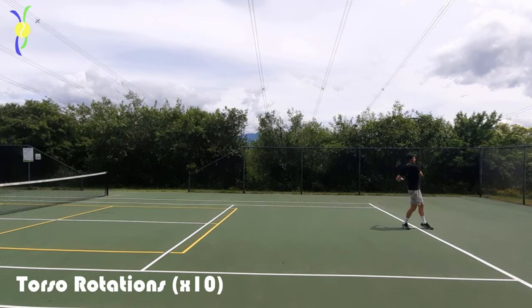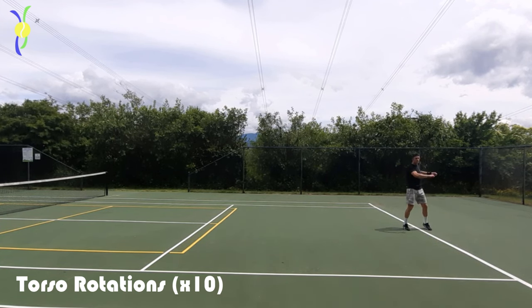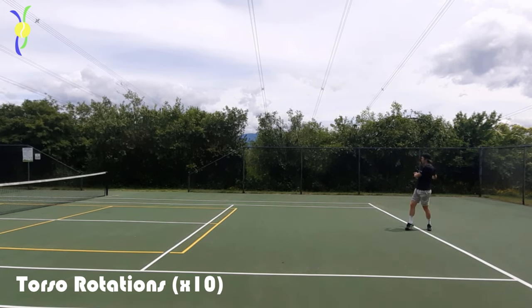Then we have torso rotations, which is really to warm up that lower back, upper back, and even the hips. Make sure you do this slowly enough so you don't hurt yourself.